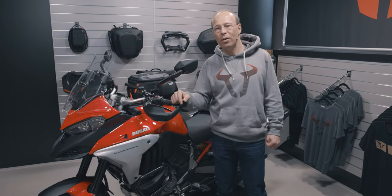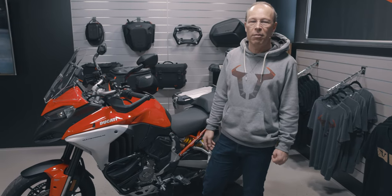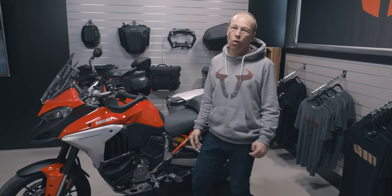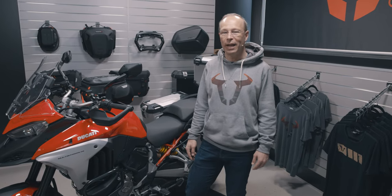As you may know, the new V4 Multistrada has been completely remade by Ducati. There's a new chassis, a new frame and a new engine. So we had also to adapt our accessories to the new bike.